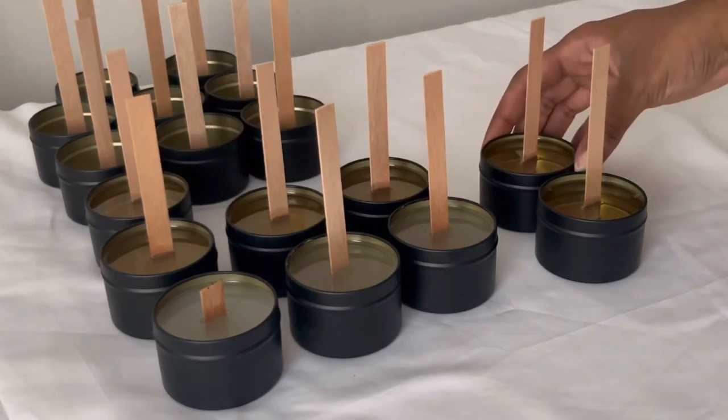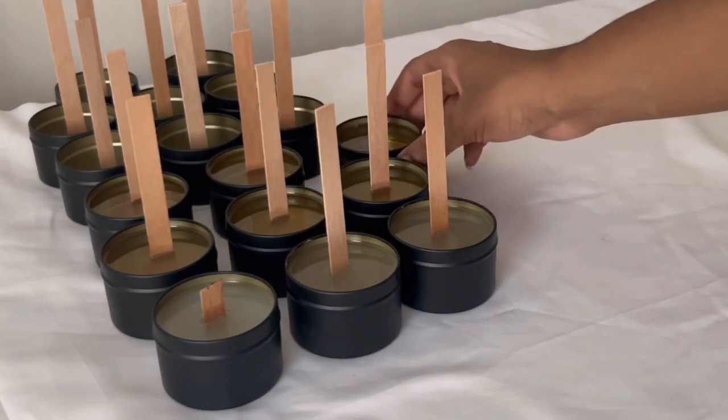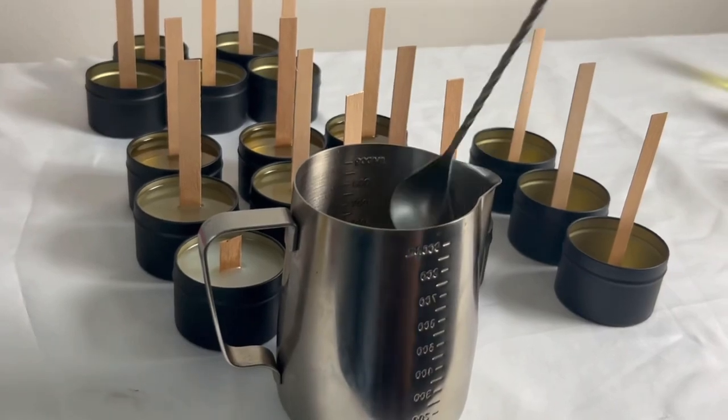After pouring, I normally set my candles to the side so they can set properly. I only have them set up like this for video purposes so I can keep everything in frame, but I normally just set them over to the side and let them cool down.